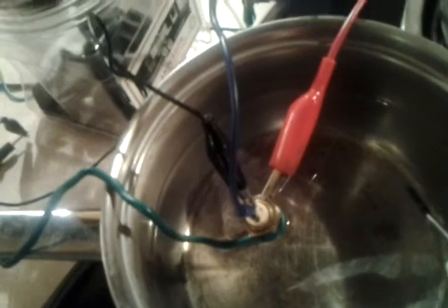The red one is going to the negative of the battery. The blue one is going to the middle of the potentiometer and then out to the gauge in the green one. The red one there in the back of the plus goes to the plus of the gauge.